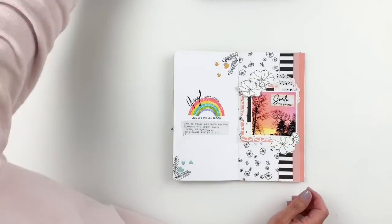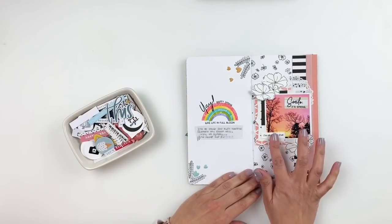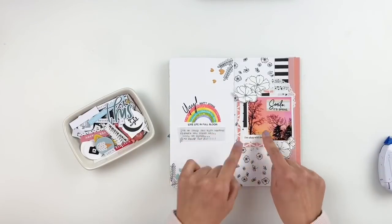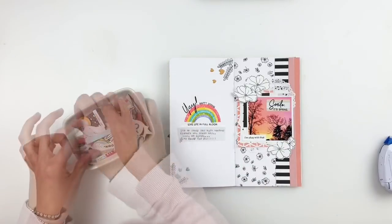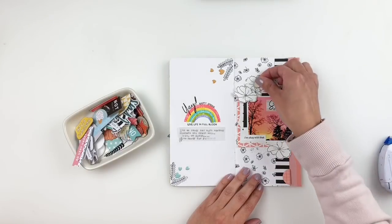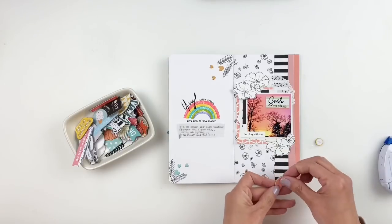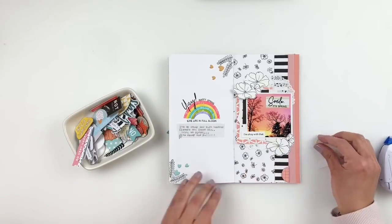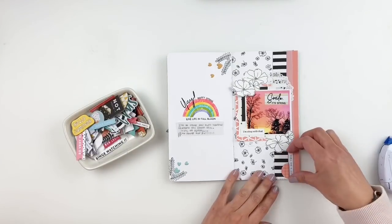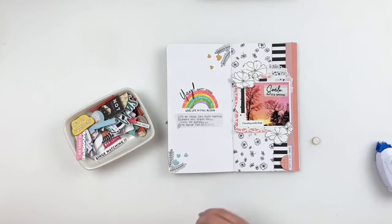I'm going to grab my bowl of half-tubs and start finding some chipboards, phrase stickers, and things like that to add as an extra layer and more dimension to the right side of my layout. This is my half-tub where I go through it first before my main embellishment drawers — these are embellishments that have been in my stash for a long time and I really want to use them. I'll finish up by grabbing some crystal drops and adding a few drops to my flowers, and then the layout is done.